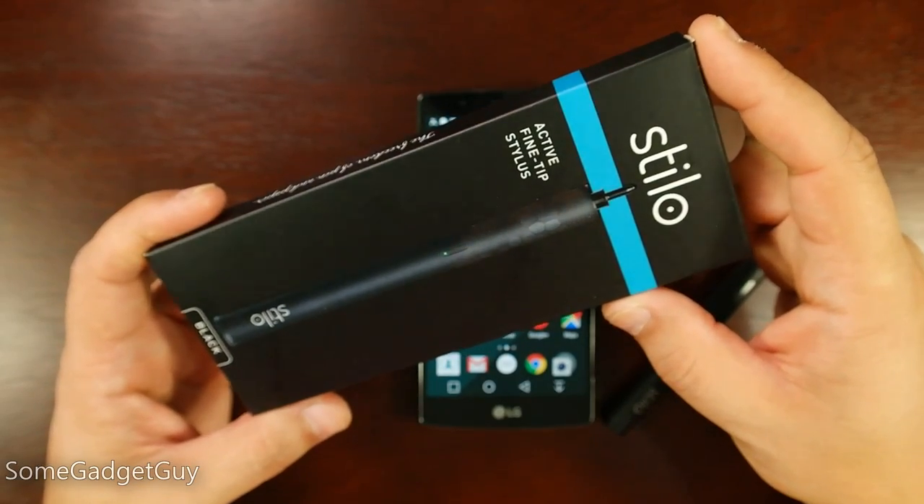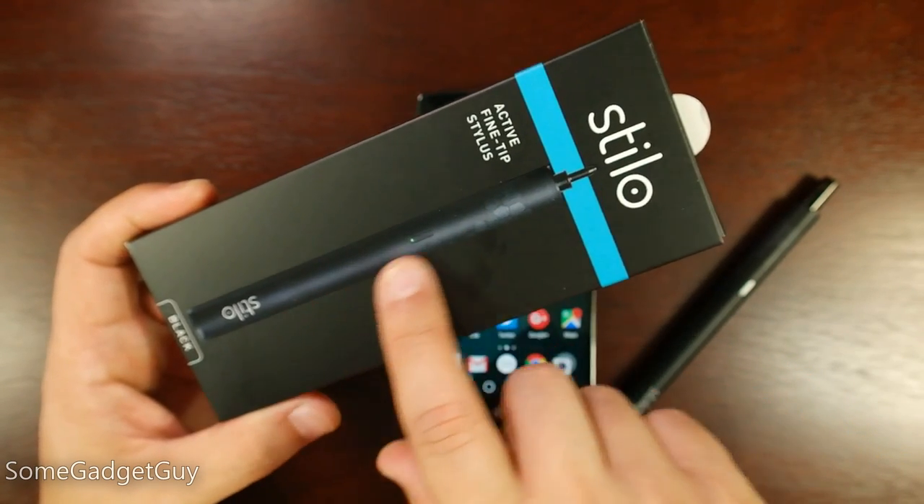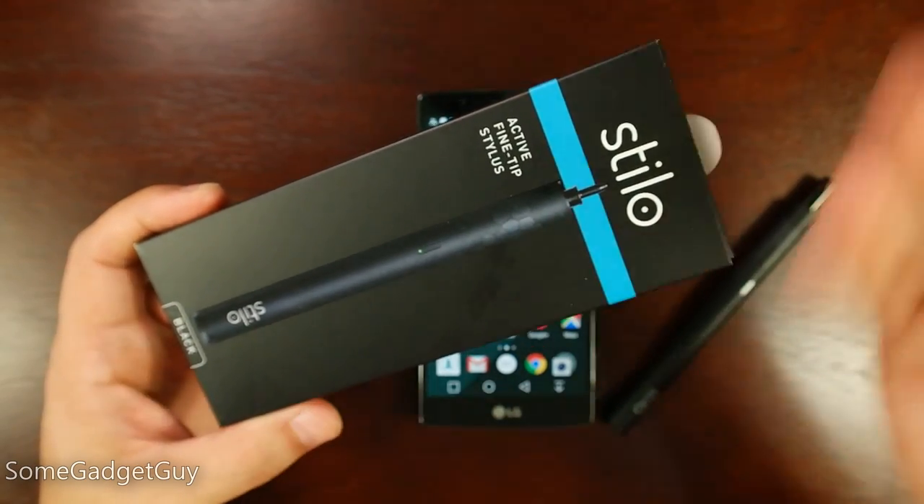The folks at stylopen.com are looking to change that with the Stylo stylus. This is an active fine tip stylus — a powered super fine point pen which you can use on just about any capacitive screen.